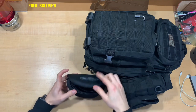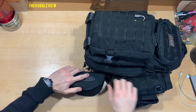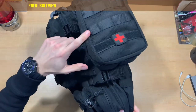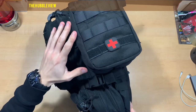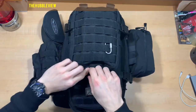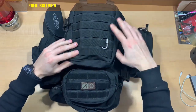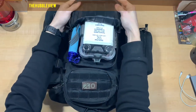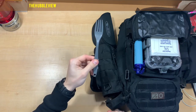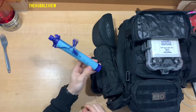An extra pair of sunglasses. A health pack with basically all the essentials you'd see in most health packs. A fork. And I've got a LifeStraw in here.